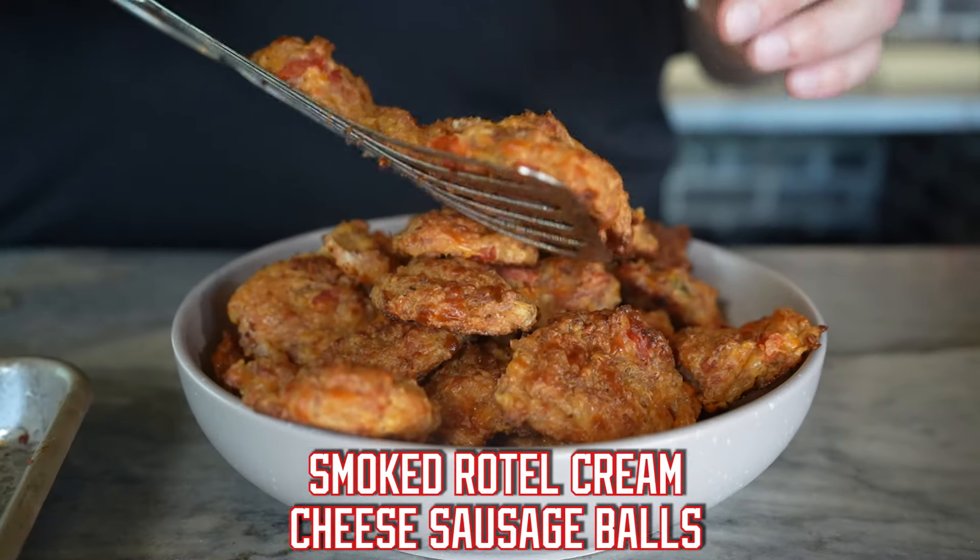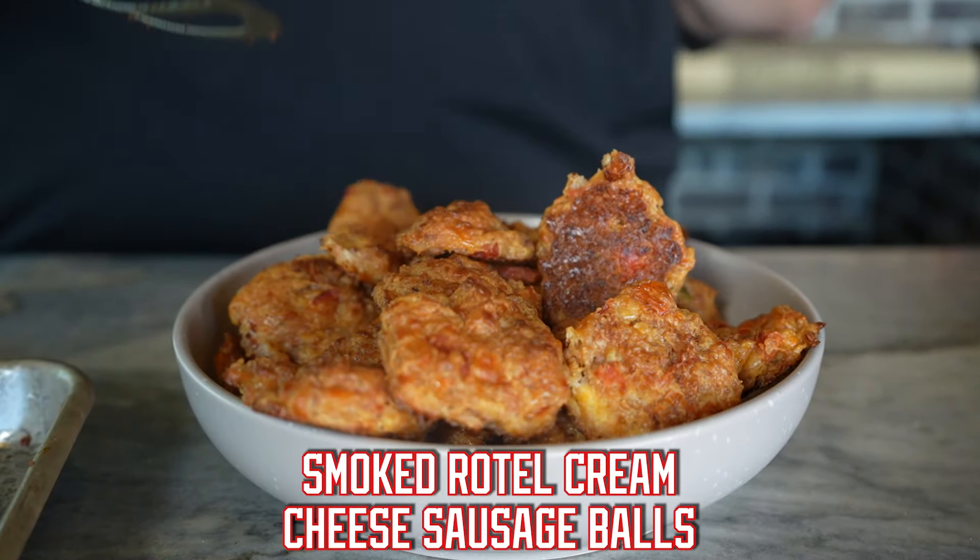Who's ready to try my smoked Rotel cream cheese sausage balls? Let me show you how we do it.